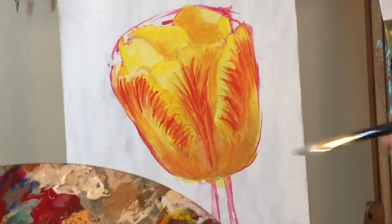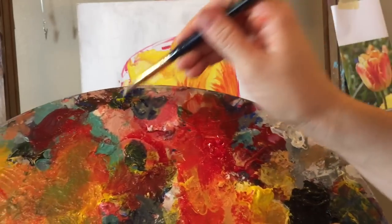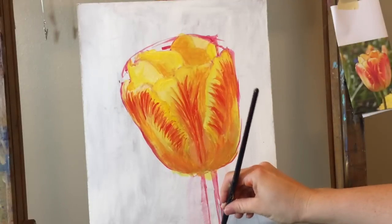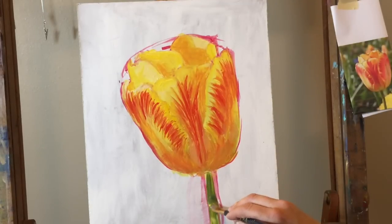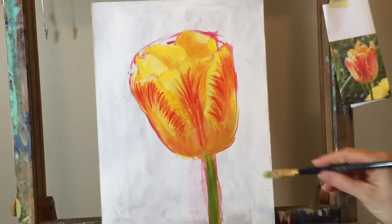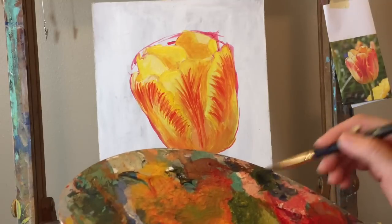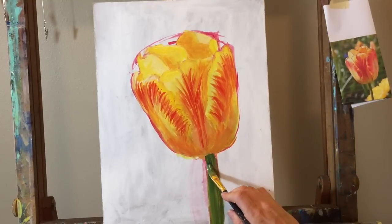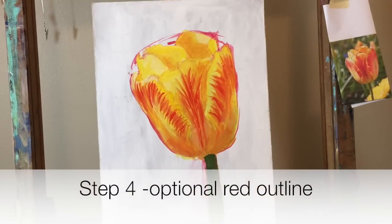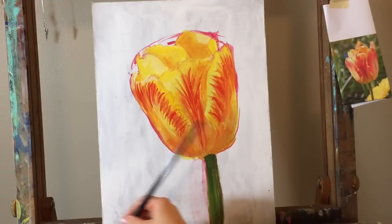To paint the stem, make a simple green using yellow and blue — or yellow, red, and blue mixed together. Paint right up until you hit the flower. Add a little white to lighten one side for a highlight. If the paint is pulling off underneath, paint a little lighter. Now we just need to define some edges. For this beginner tutorial we won't go too deep into edge work.